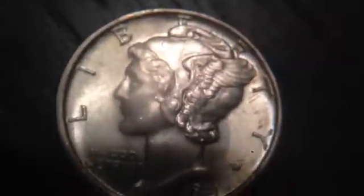Then the next one is a 1941. I don't think it has a mint mark. I think it's AU52 or AU53.